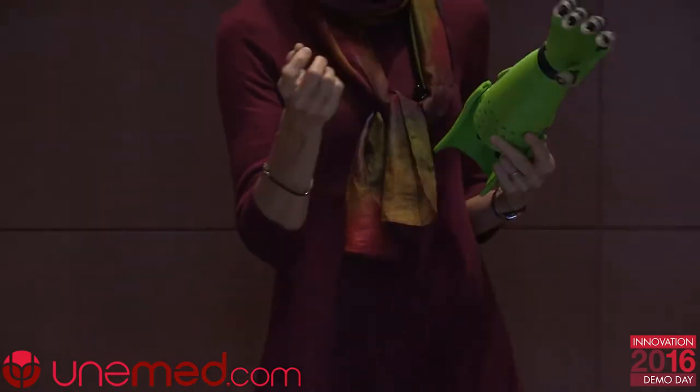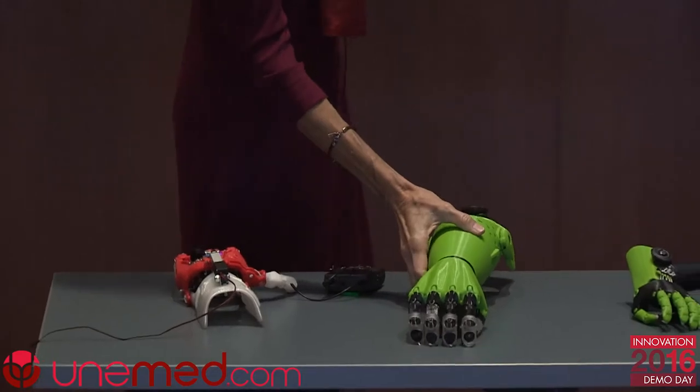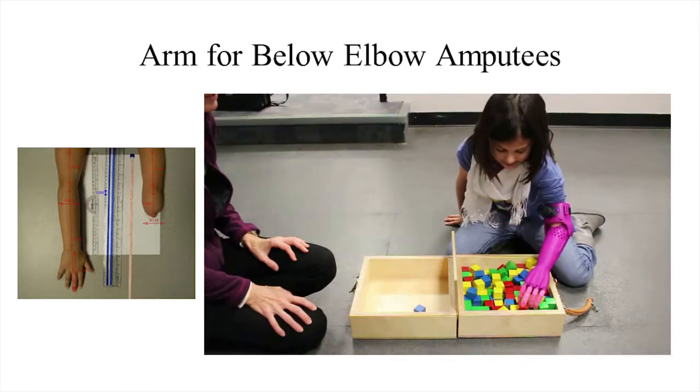I'd like to draw your attention to this little girl up here. Notice how short her residual arm is — she has a very short lever arm — but she is still able to use this device to complete the box and blocks test, which is one of our evaluations for testing device function. As you can see in the video, she is very functional even though she has such a short lever arm.